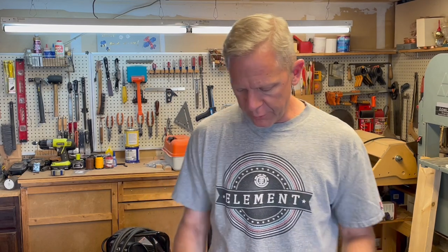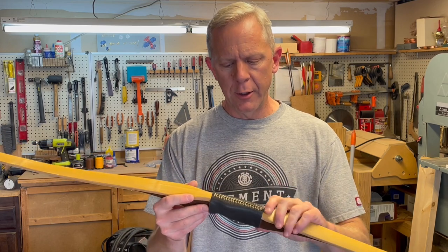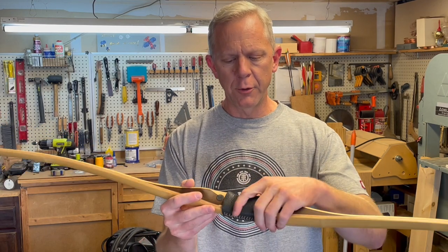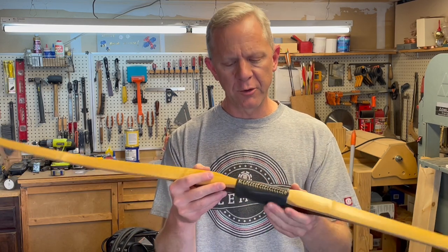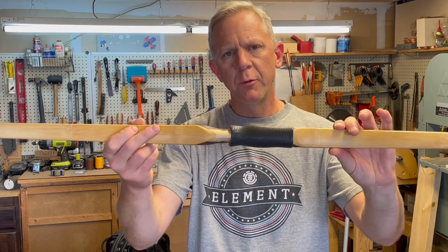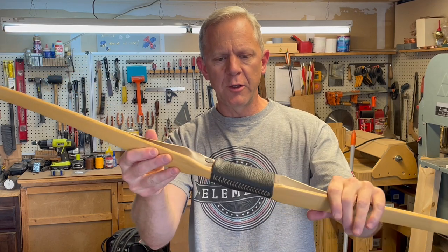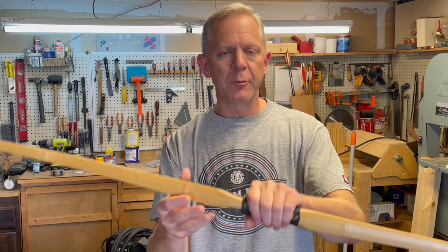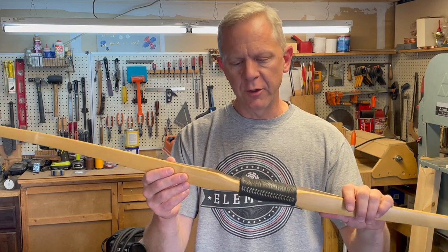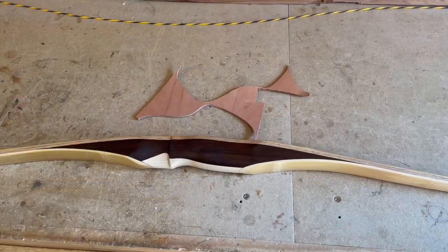Hi guys, thanks for joining me today in the shop. Today I'm going to put together a video and show you how I put my grip on my bows - a leather grip that's form-fitting to your handle so it's got a really good firm fit and conforms to the contours of your grip. In addition to that, adding built-up leather arrow shelves so you can shoot off either side. If you hang around for just a moment I'll show you how I get a very well-forming leather grip on my bows.